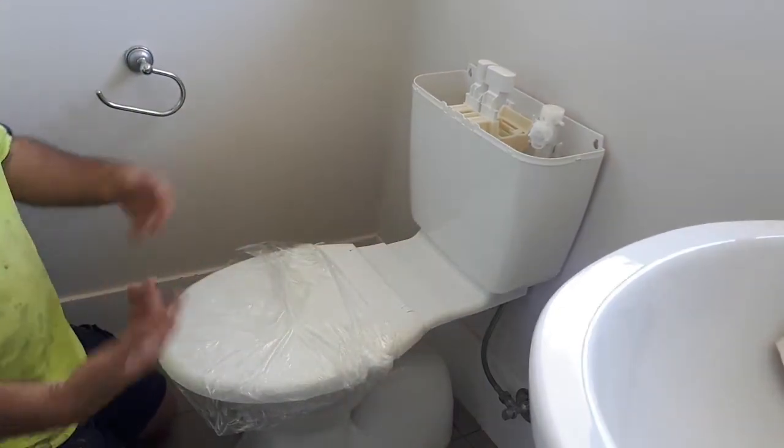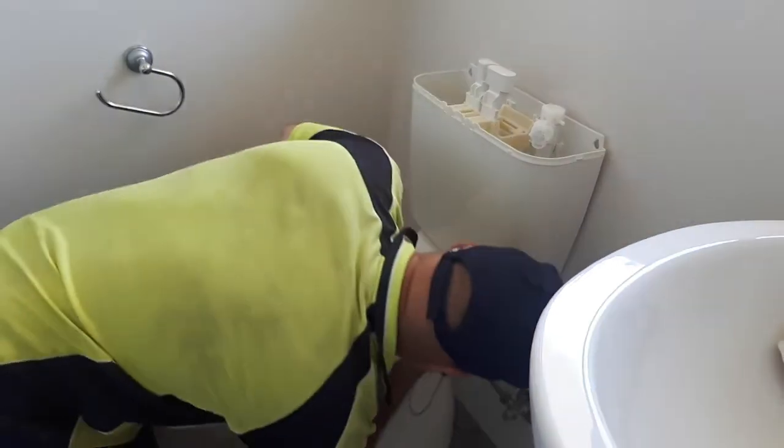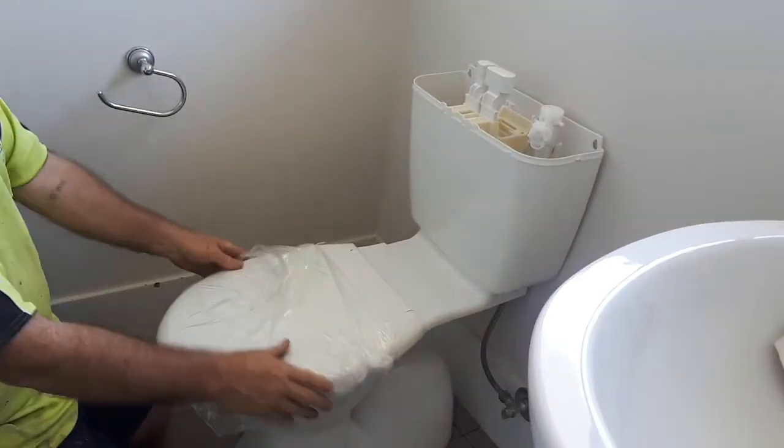If you're putting a bush onto a socket, yeah, go for it. But otherwise — there you go. Done.